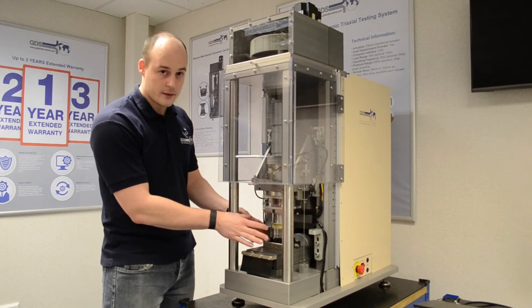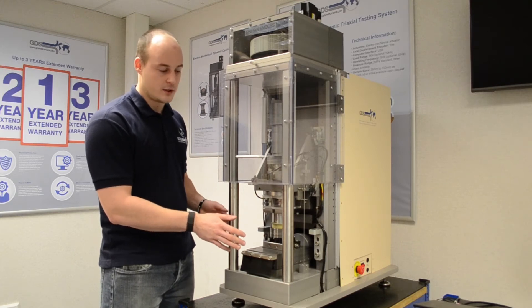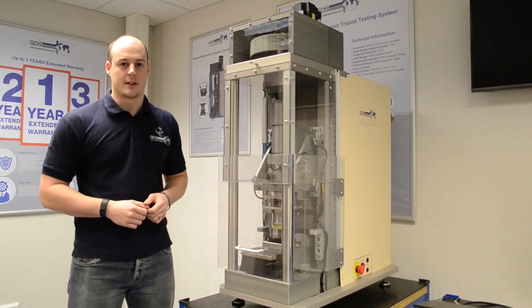The sample setup we have in the system here at the moment is for simple shear testing. The system is also fully upgradeable to dynamic direct shear testing. On the front is our safety shield, which keeps everything out of the way when we're running a test.